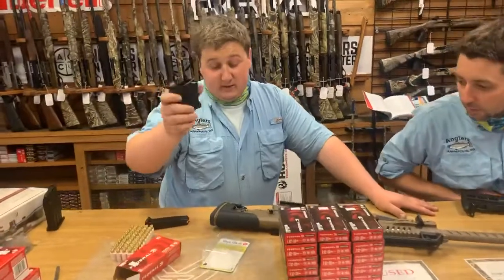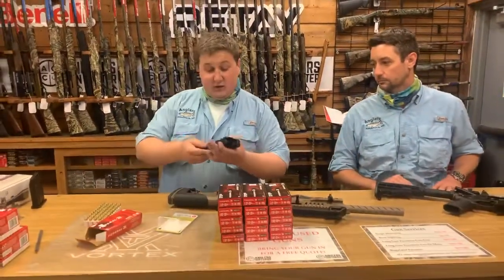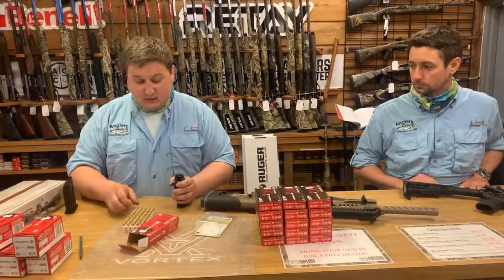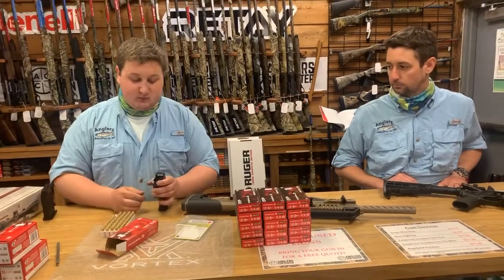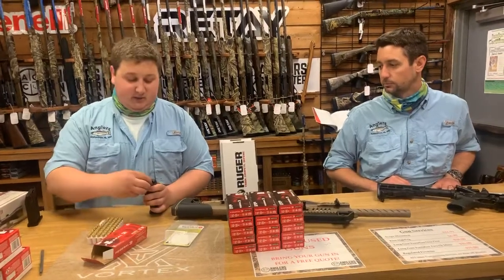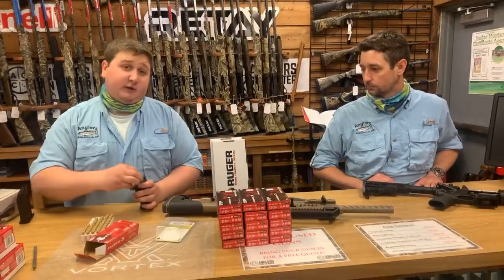It covers 9mm up to 45. This thing is a godsend when loading magazines because everybody knows when you load so many magazines your finger feels like it wants to fall off. So I'm just going to demonstrate here — it takes pretty much any magazine. Put it in, drop a bullet, release, push down, drop a bullet, push down. You can get faster after you get the rhythm down. It just makes it a whole lot easier — I could do this all day.